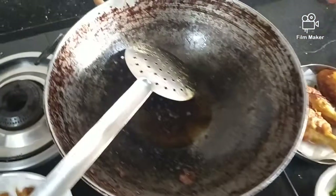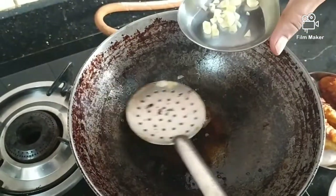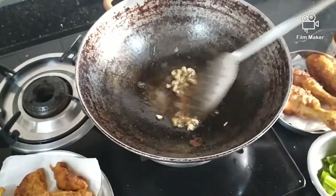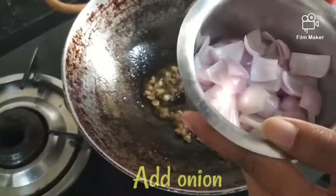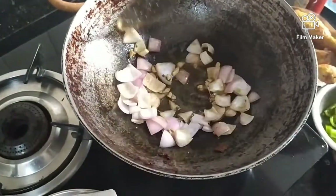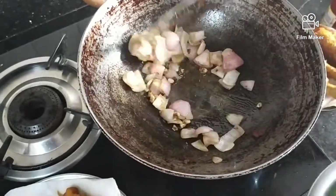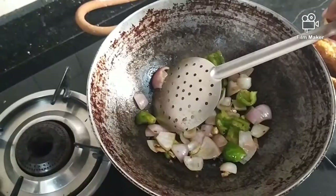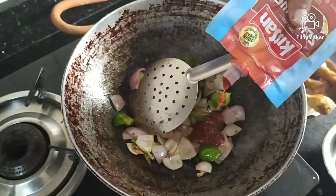First, let's add garlic. Now let's add garlic, onion. You will need the onions — they will be nice. Then you'll need the onions for energy.